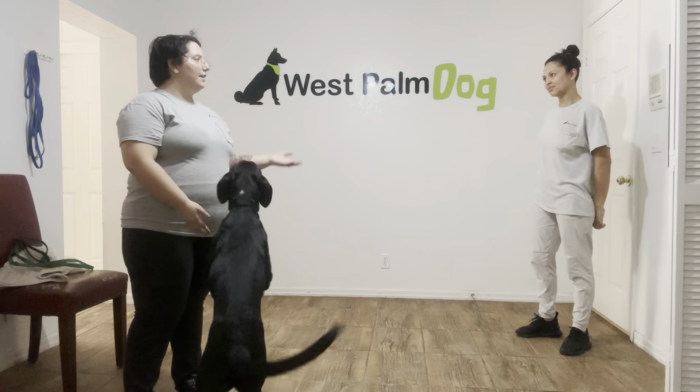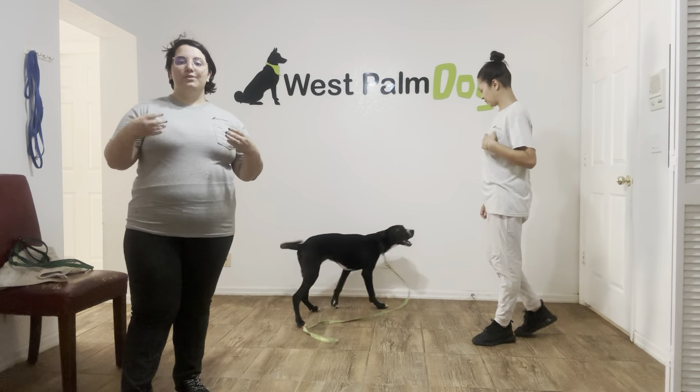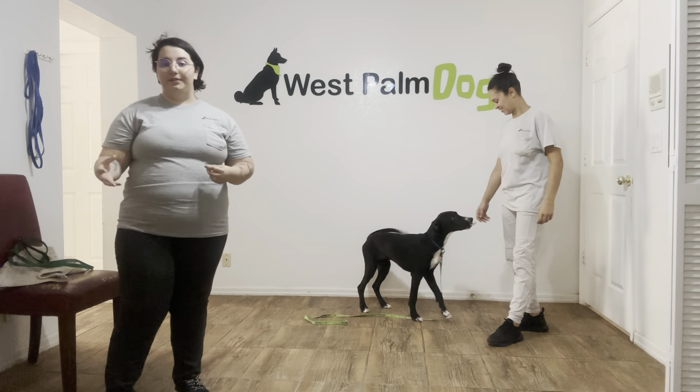Hello, my name is Caitlin with Quest Palm Dog, and today I'm here with Klaus, as well as my fellow trainer, Sasha. What we're going to be doing is working on distractions while in a down state.